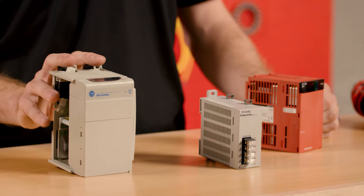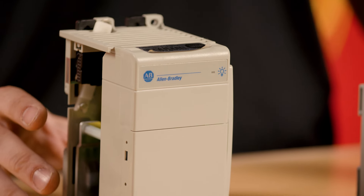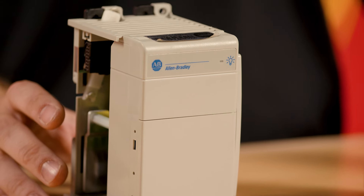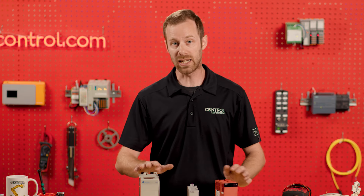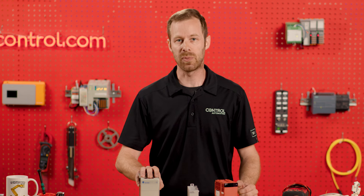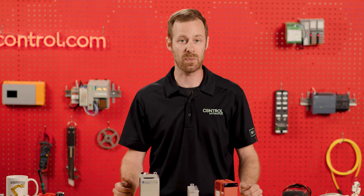We also have to be aware of what kind of voltage we supply, because if we supply the wrong voltage — especially one that's too high — we can permanently damage the power supply, and these are usually pretty expensive modules to replace. As long as we know what kind of power and where that power is distributed to, the PLC power supply can provide input for power to a large, modular, expandable system.